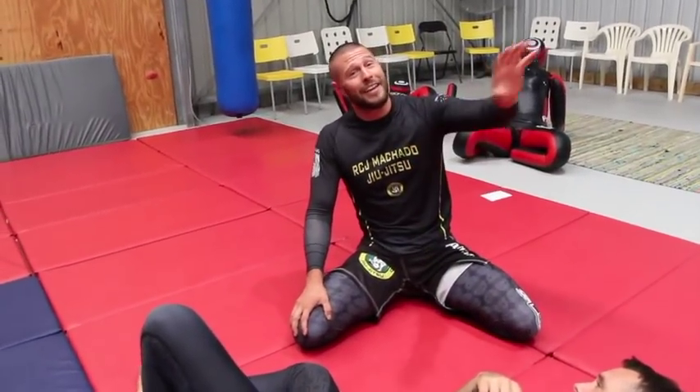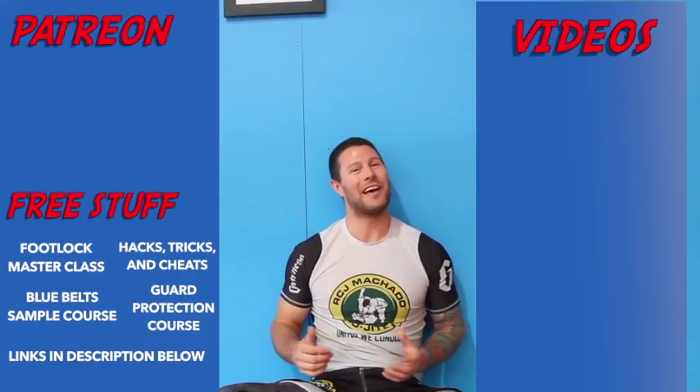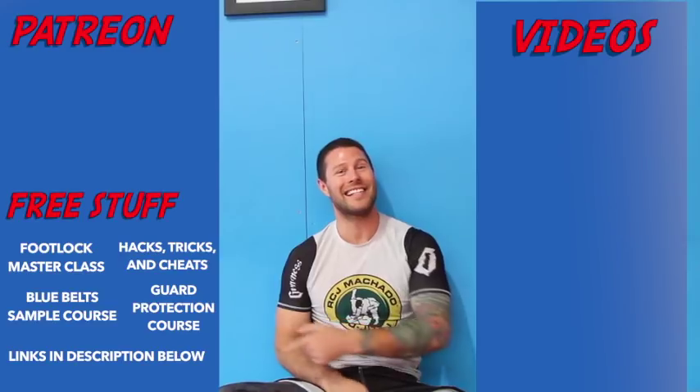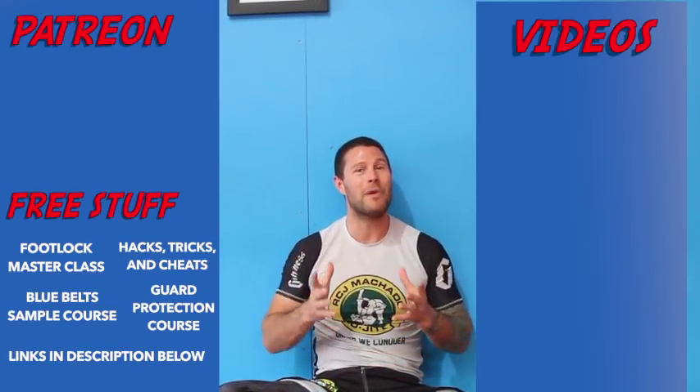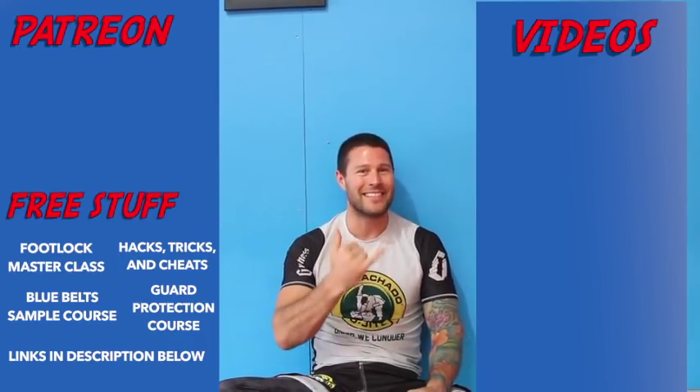Feel free to leave a name in the comments section — I'm not going to give this some new special name. I don't believe anyone invents grappling techniques; I think we just rediscover them. If you've discovered this technique and know its name, please put it in the comments. But whether you do or not, make sure you try this on the mat — you're going to love it. I hope you enjoyed that three-part cradle series. I'm Coach Tom from TheGrapplingAcademy.com. For more free videos click here, and if you'd like our free Foot Lock Master Class, please click here. Thank you for watching guys — I'll see you next time.